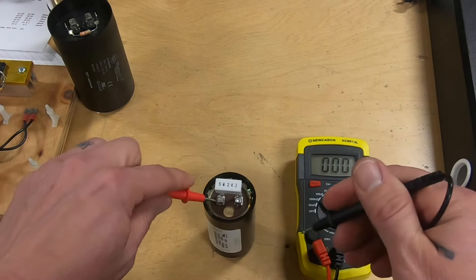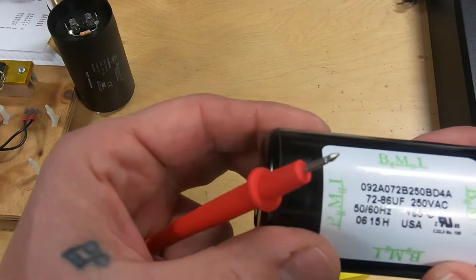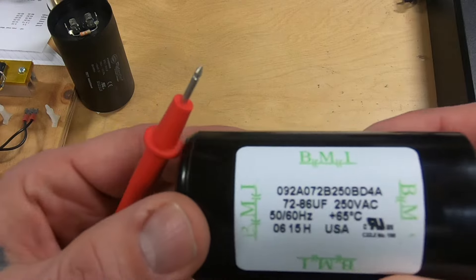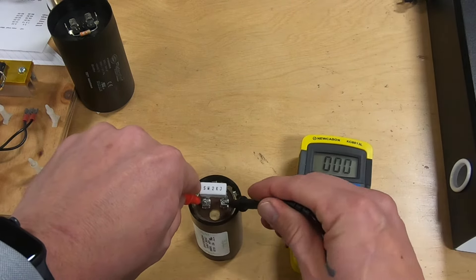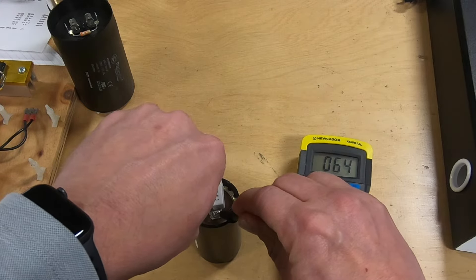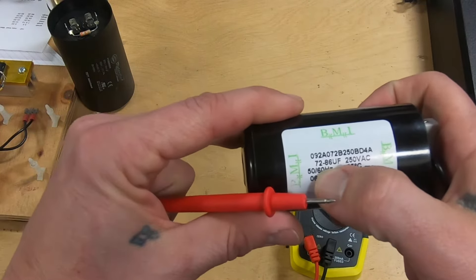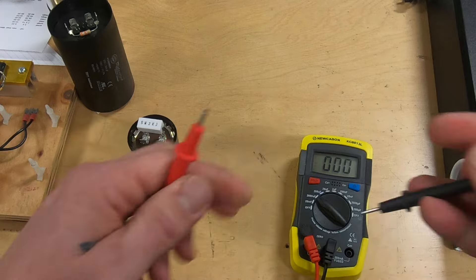And then finally, this one here has a rating of 72 to 86. We're going to test this one, and it reads out at 64, so that tells us that this one is no longer any good and we would need to replace this capacitor.